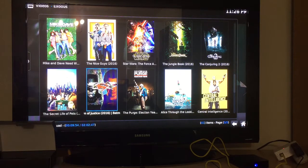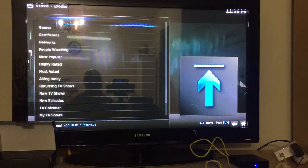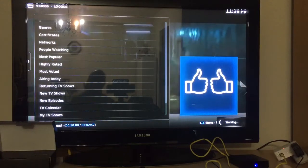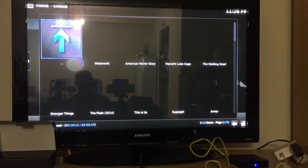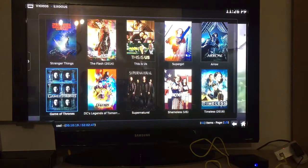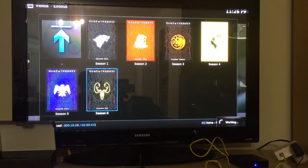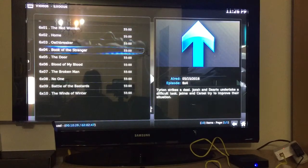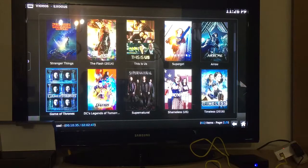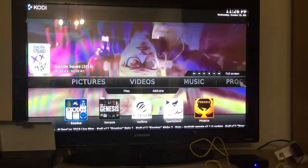Now let me show you TV shows. You can see the most popular TV shows. Stranger Things is a new one, and Game of Thrones for example — when you click it you'll see it's pretty up-to-date; we're on season 6, the latest one they showed. So Exodus is the add-on that plays on-demand movies and TV shows.